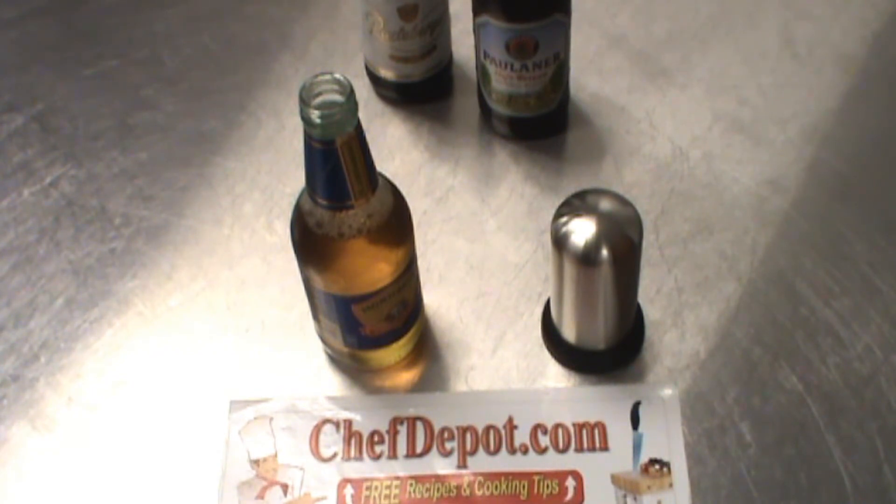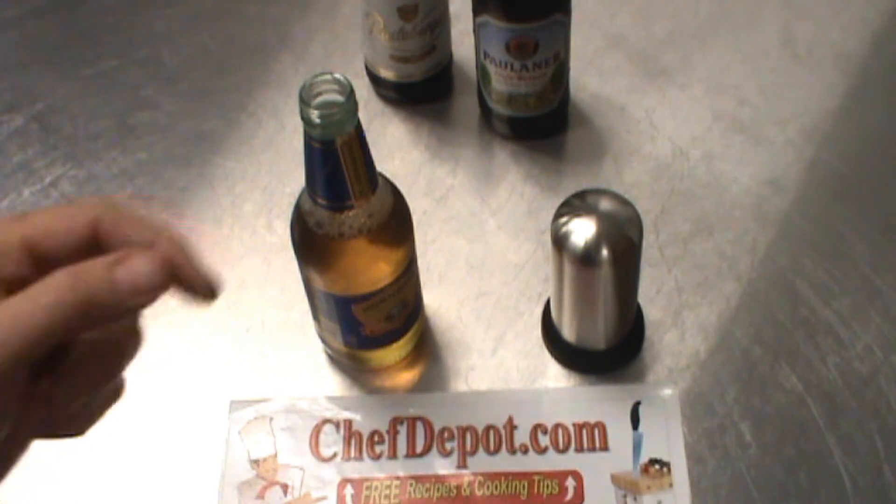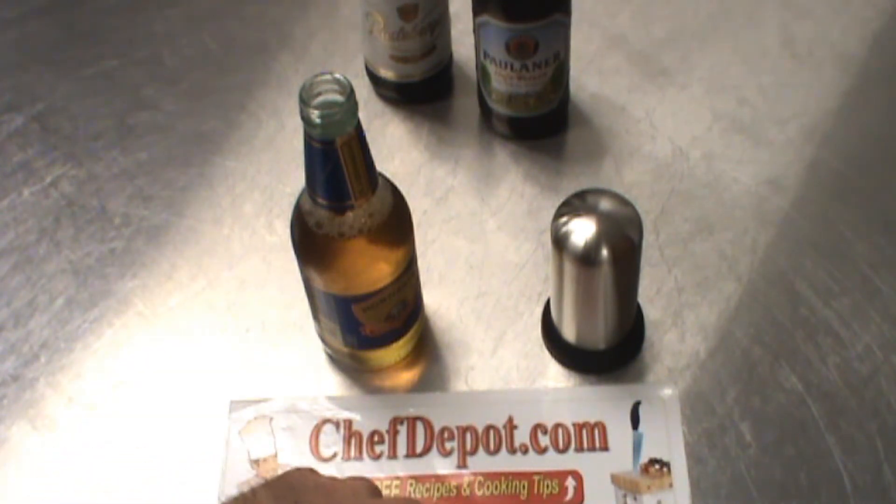Thanks for watching. Have a great day. And again, these are in stock at the sponsor, ChefDepot.com.